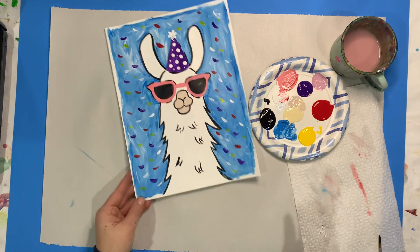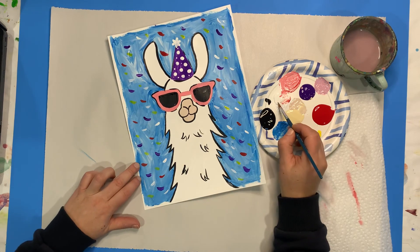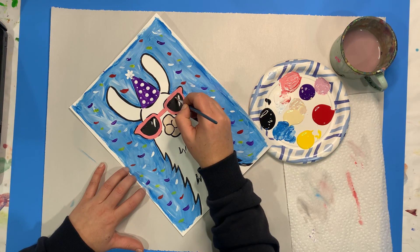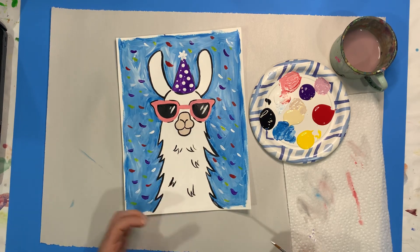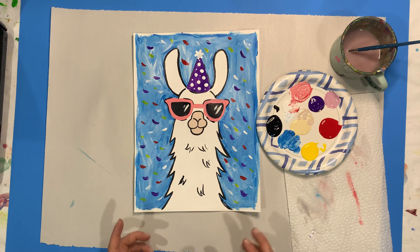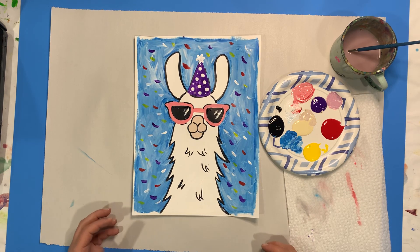We have one more step before our awesome party llama is complete. We want to make these look like actual glasses, so we want to add the shine or highlight into it. With our white as the last step — and you want to make sure your glasses are really nice and dry — you do these little slash marks to make it look like there's a reflection, like the light's shining off of them and you're getting that glare and shine. There's our awesome party llama! I hope you had as much fun painting it as I did. I'd love to see what yours looks like and how you decided to make it your own. When you're done, snap a picture, post it, tag us on Facebook and Instagram at Curio Cool, and be sure to subscribe to our YouTube channel so you can be up to date on new fun videos, projects, and all the awesome art goodness we have coming your way.